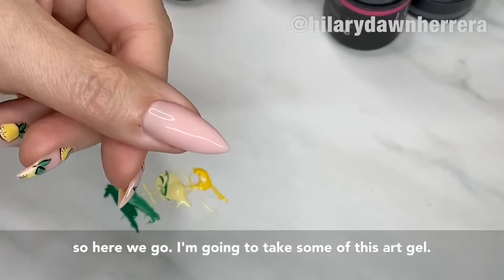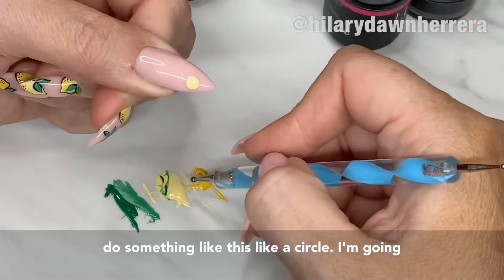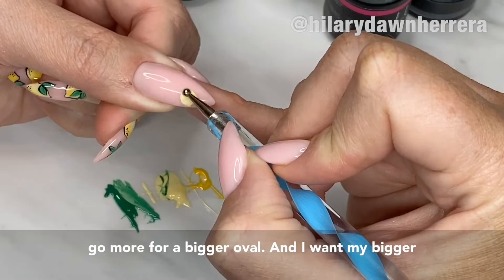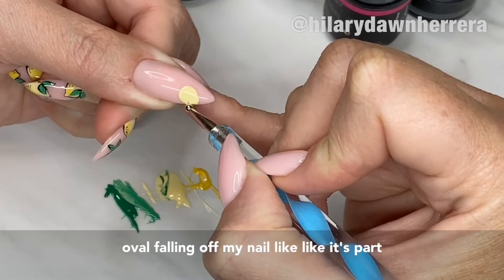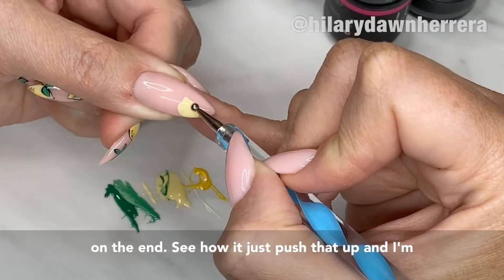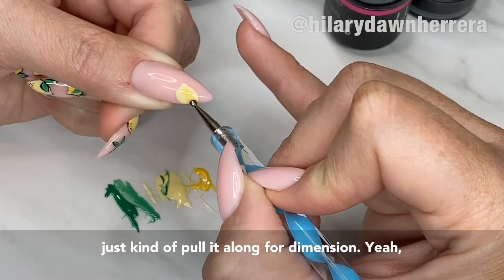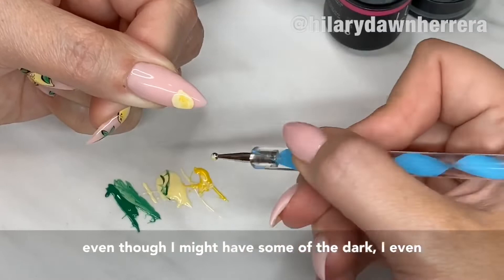I'm gonna take some of this art gel. When people do lemons they usually do a circle — I'm gonna make you change that. Go more for a bigger oval. I want my bigger oval falling off my nail — like it's part of a lemon. Maybe it's like a Meyer's lemon. Give it its little nub on the end, just push that up. Then I'll grab some of the darker yellow and just kind of pull it along for dimension.